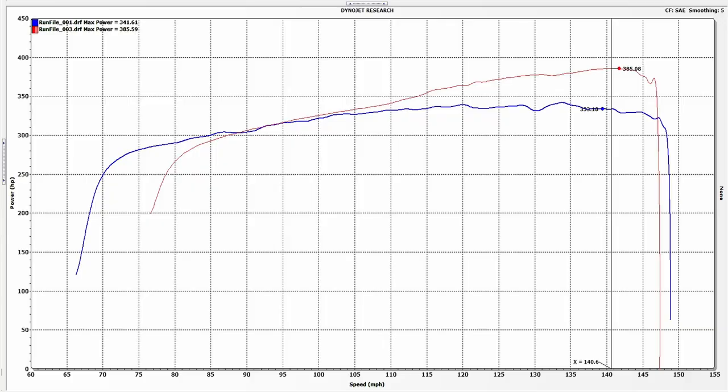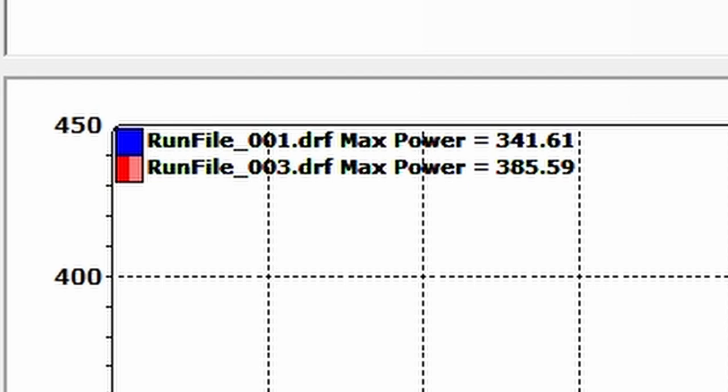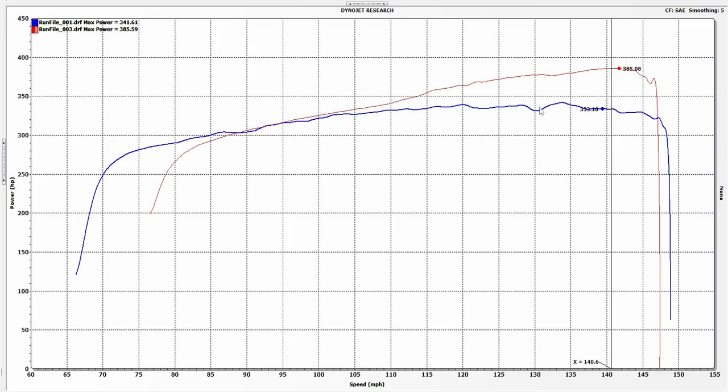That's a problem. Let me jump in here and show you the graph, because this is a sad moment. Compared to our baseline pull from last time, we were down like 44 horsepower. The blue line was this first pull and it only made 341 rear wheel horsepower. The red line was our baseline from last time — our maximized third pull where we dialed in timing — and we made 385 rear wheel horsepower.